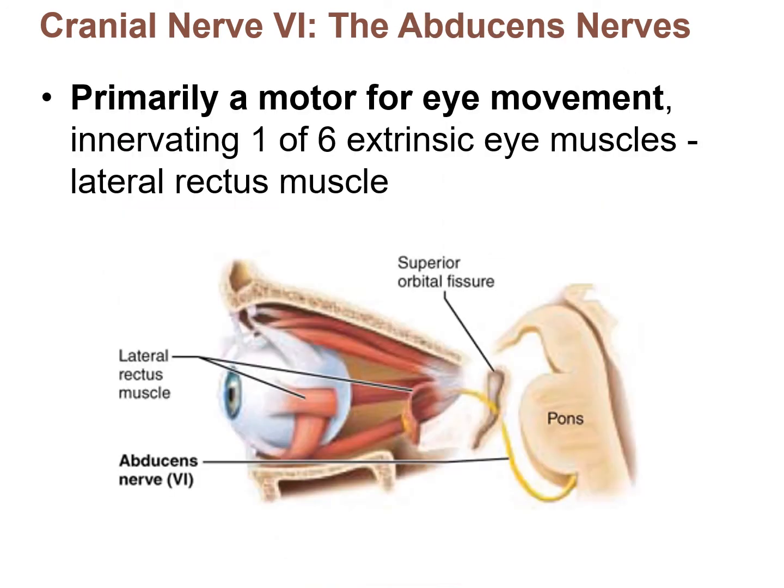Cranial nerve VI is the abducens nerve, which is a motor nerve for eye movements. The oculomotor nerve controlled four of the six extrinsic eye muscles, the trochlear controlled one, leaving one remaining — and the abducens nerve controls that last extrinsic eye muscle. So three of the twelve cranial nerves — III, IV, and VI — are motor-only nerves for eye movements.